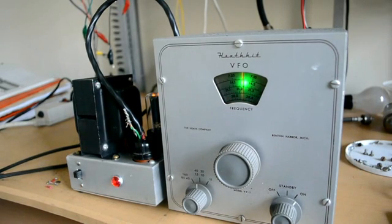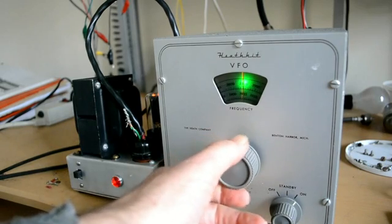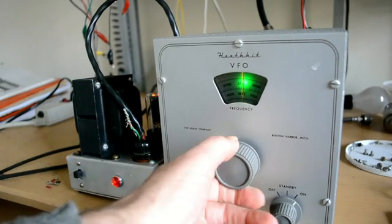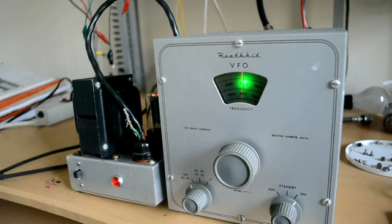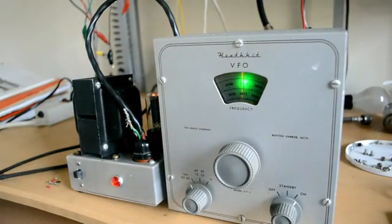I'll try it down on 80 meters and see how that works, see if we can find the right frequency. Okay, and there we are — it's reading about 3750, maybe about 3740. And here it's not too far off, it's about 3740.